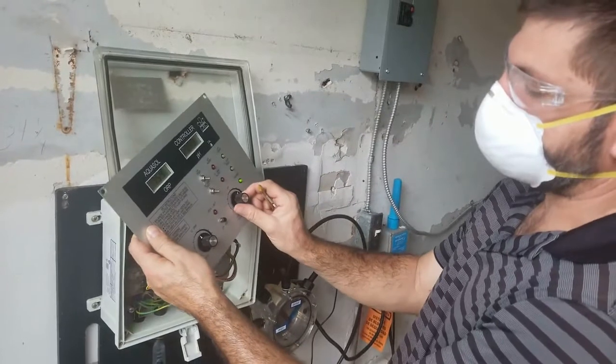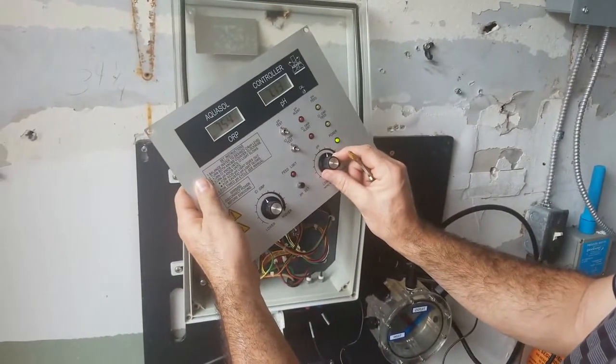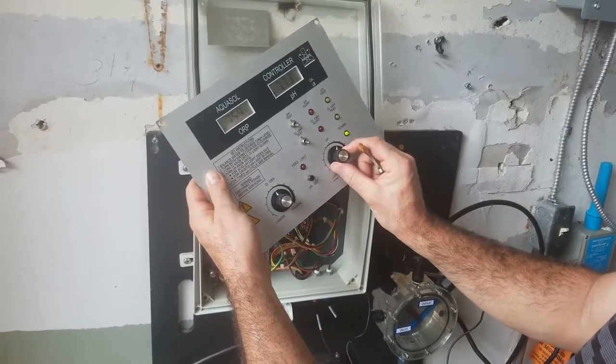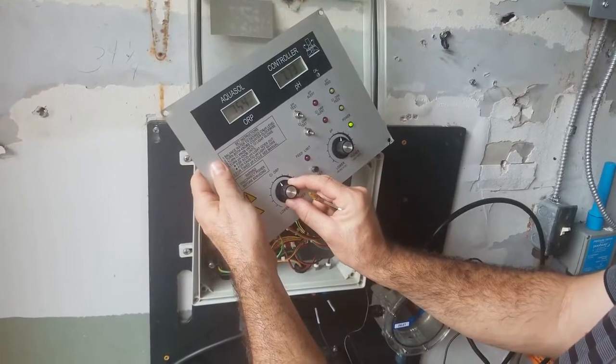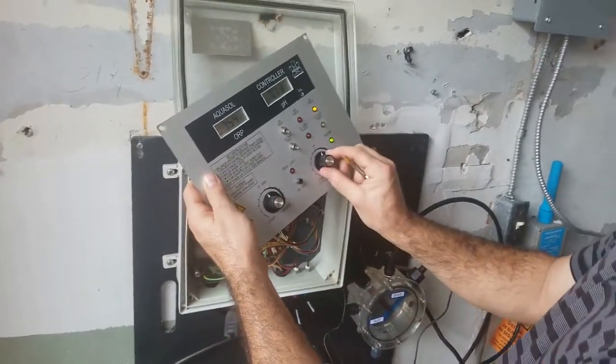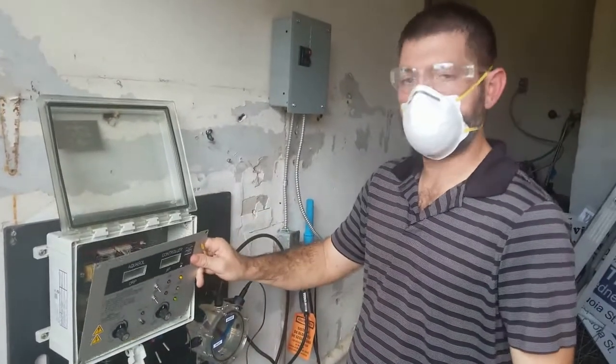And that is basically it. We can always verify that we've done it correctly by testing. This is my 7.7, so this will be my 7.5. And then this is my 4.0, and then this is my 3.0. And that is how we adjust the set points on a WTC and an STC unit.